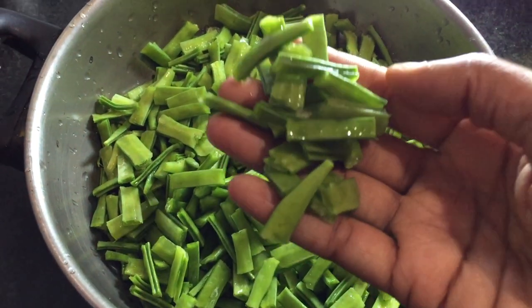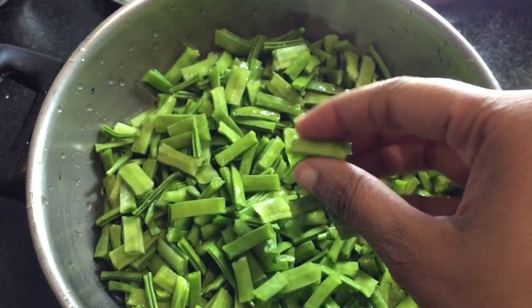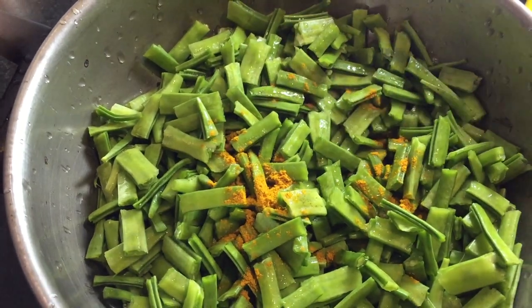I will cut it in the pan. 1 teaspoon of salt.